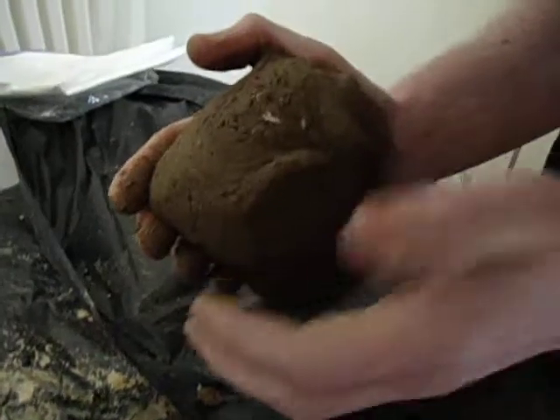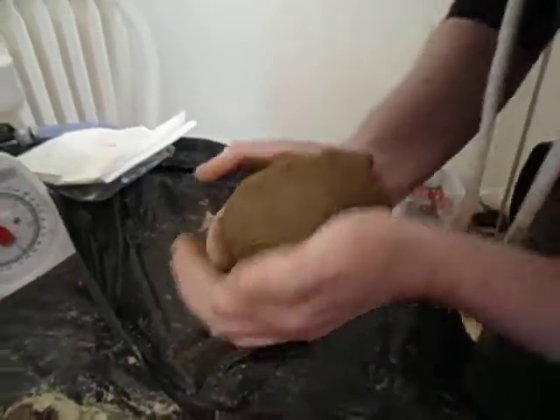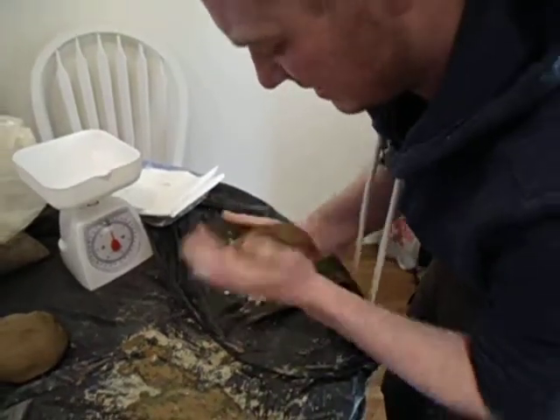If you look closely here you can see the inclusions of bone, but there's still a little bit of work to be done — it still has to be quite thoroughly embedded through the clay.